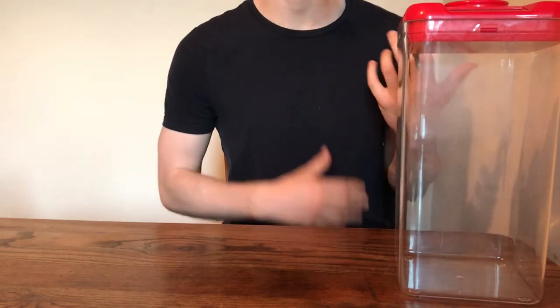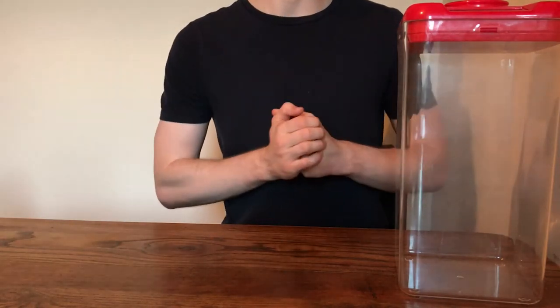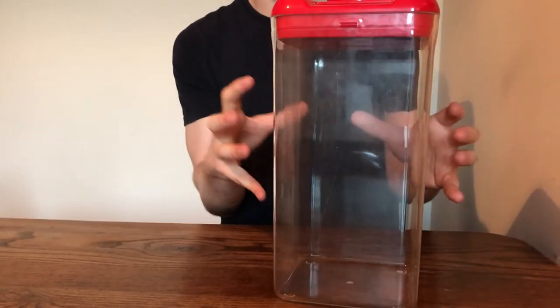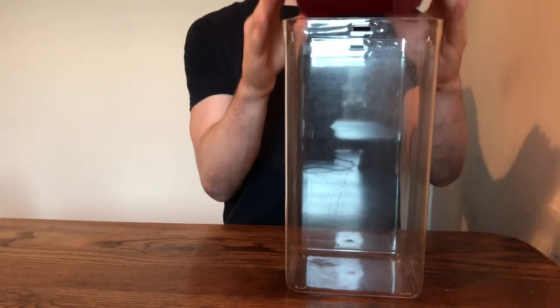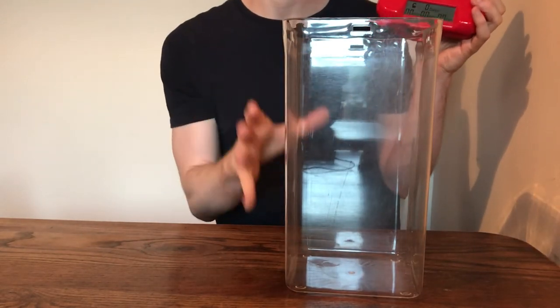This is really handy especially if you get distracted, because there's no way of getting your item back. It comes with a solid, firm piece of plastic at the bottom, and then you have this bit at the top which is kind of like the brains of the locking container — this is how you set the time.